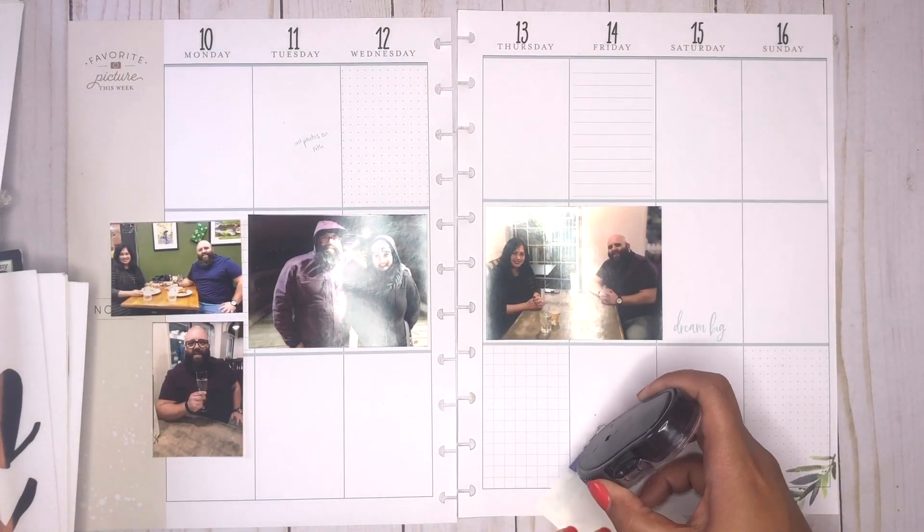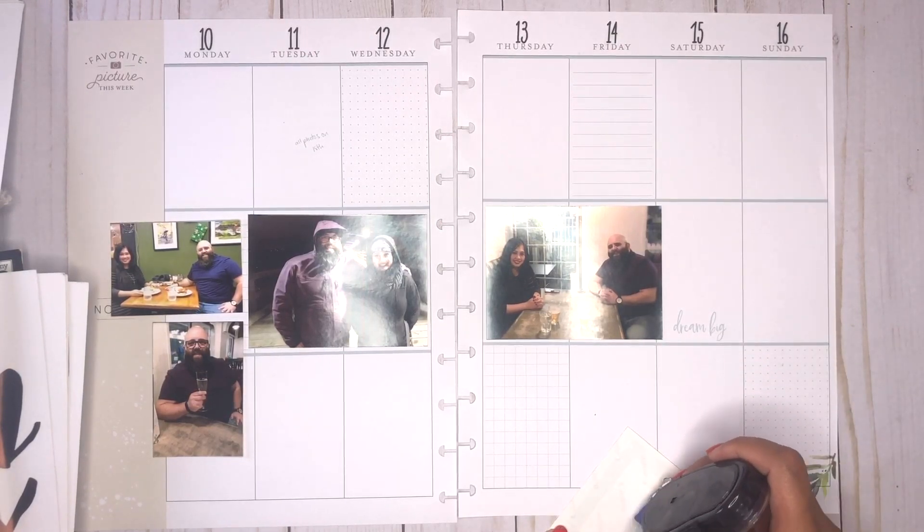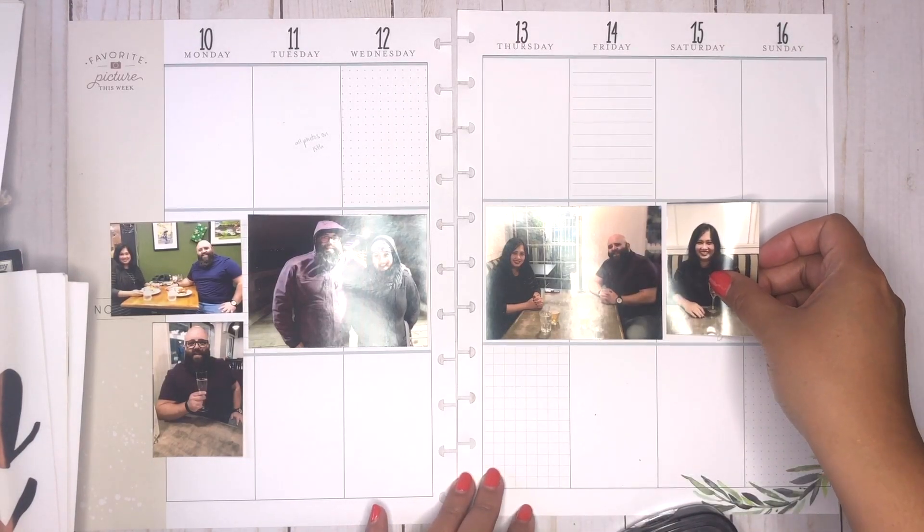This week was just kind of light. I'm sure I did other things, but I figured it would be nice to just focus on one central event this week, so that's why I decided to do that.